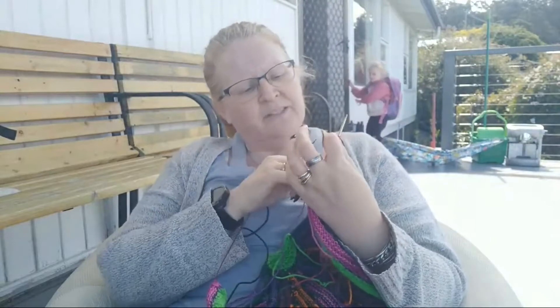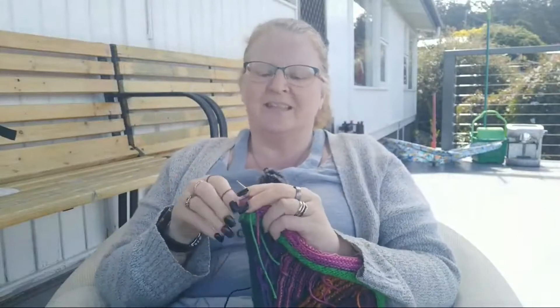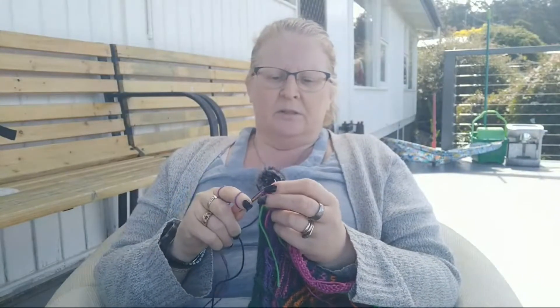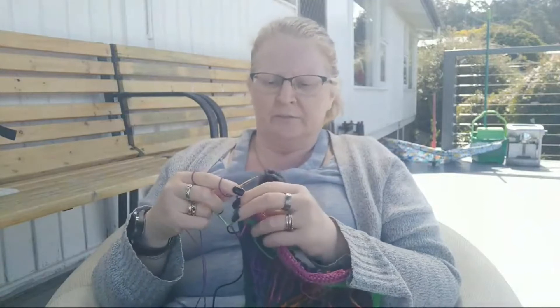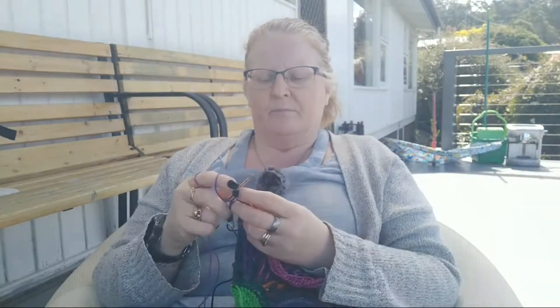I'm going to make those eyelet holes and then probably start a new color, so I'm going to weave in my end. I keep wanting to call him Westy — I'm not actually sure if he is a Westy, but he's West Knits, he's a Stephen West. In Australia he would be converted to a Westy — that's my story and I'm sticking to it. I'm going to attempt to do this without instructions, but I'll grab them just in case.